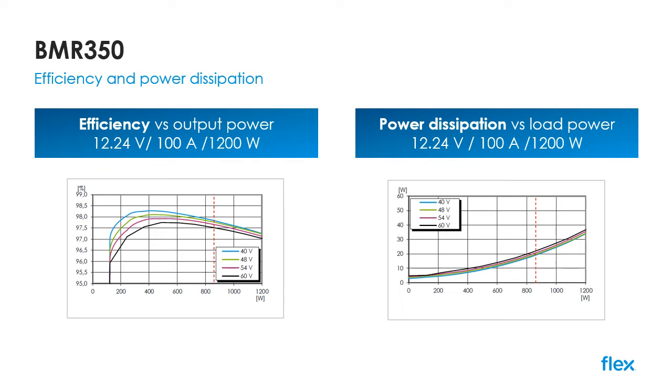Here you can see the efficiency curves for the device at different input voltages and output loads, and also the associated power dissipation figures. As you can see, efficiencies in excess of 98% are available, and even the worst-case efficiency at 1,200 watts peak rating is above 97%. In most use cases, power dissipation will be below 20 watts.